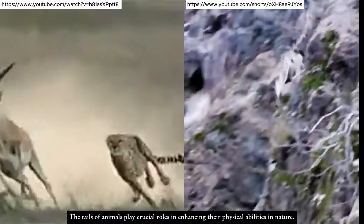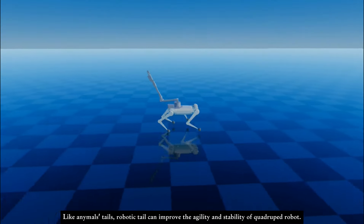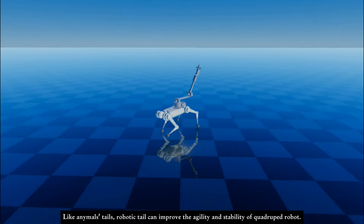Animals' tails play crucial roles in enhancing their physical abilities in nature. Like animals' tails, a robotic tail can improve the agility and stability of a quadruped robot.